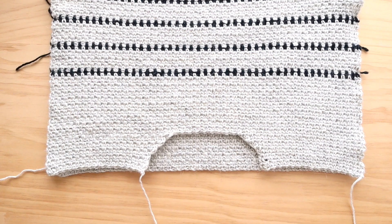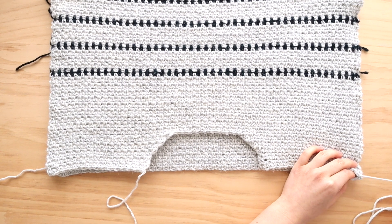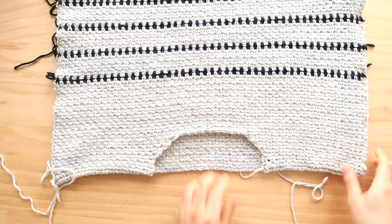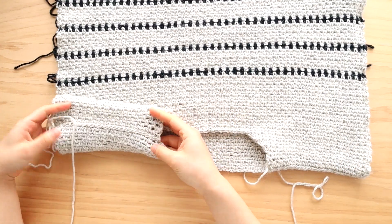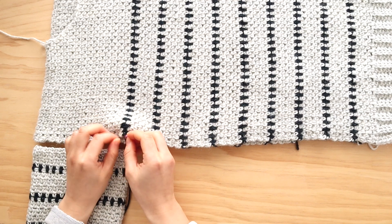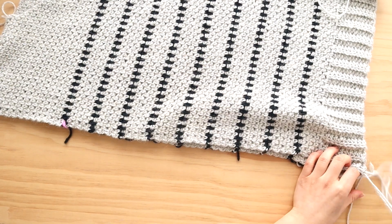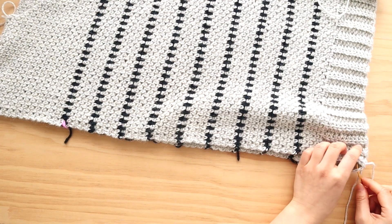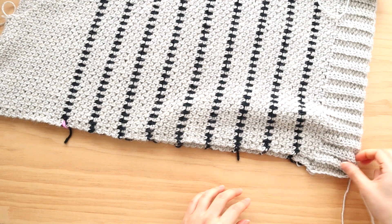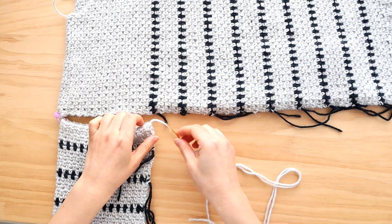We're now going to assemble the sweater. Place the front panel on top of the back panel. Whip stitch the shoulder seams together. Whip stitch up the sides of the sweater, leaving a gap for the sleeve. Once you've sewn the sides of the body together, whip stitch the sleeve to the body.